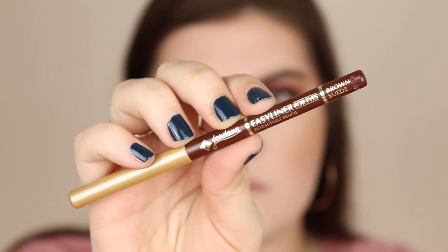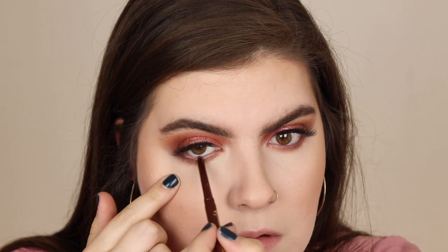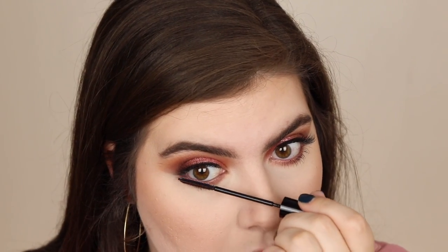I'm going in with this brown eyeliner from Jordana — I forget the name of it but I'll leave it down in the description box so you guys can grab it. It's a super inexpensive eyeliner and it works so well on my waterline. Then I'm taking that Telescopic mascara again and putting that on my lower lashes — my favorite mascara for the lower lash line, so good.